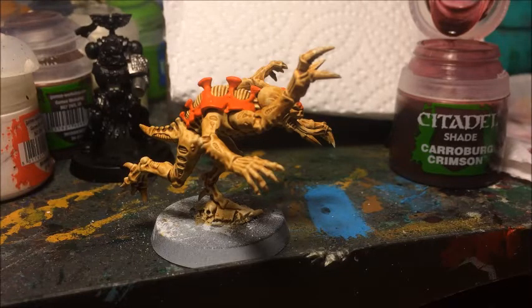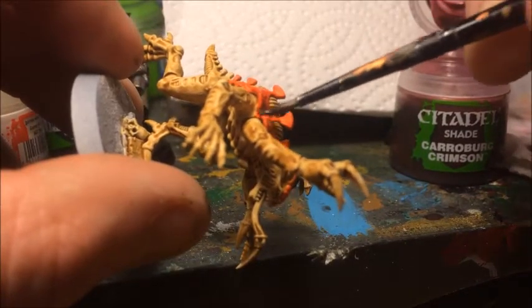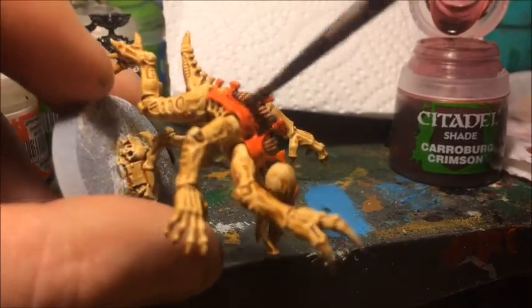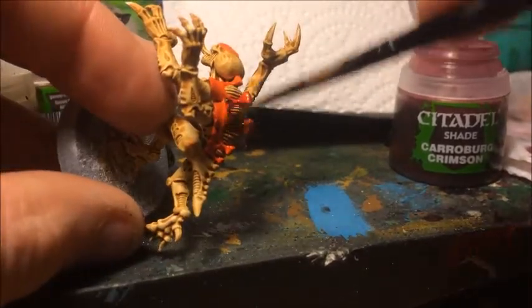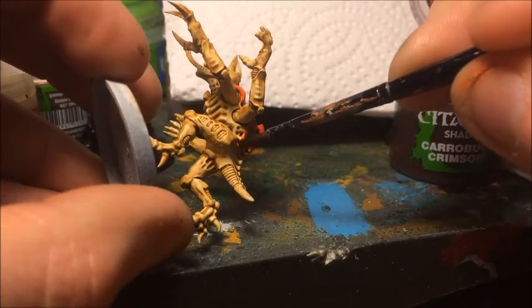That coat of orange has primed the model for the next wash. The first colour I'm going to use is Carroburg Crimson. When I originally designed this scheme I used Baal Red, but they don't make that anymore, so Carroburg Crimson is the closest equivalent. This is quite a deep red, possibly a little bit darker than the old colour. I'm going to apply this over all the bits we just painted orange — along all the carapace sections — and also into the recesses along the back to give them a deep red look. This is actually the first time I've tried this colour on a Gene Stealer, though I've used it for other things before.